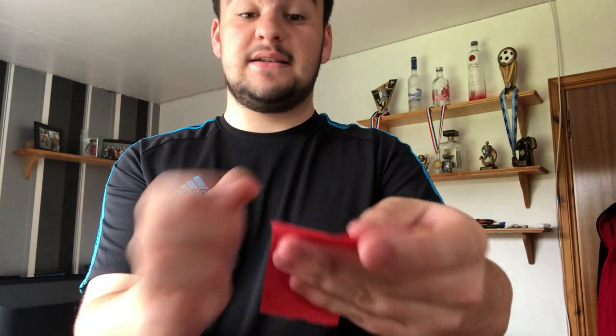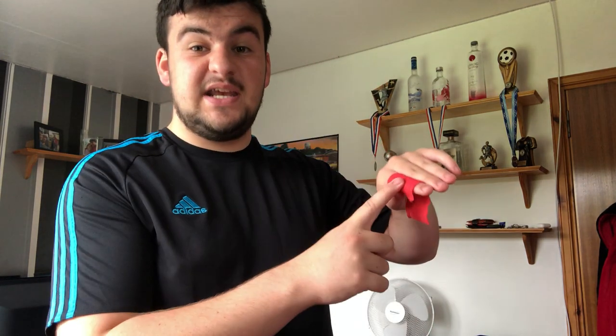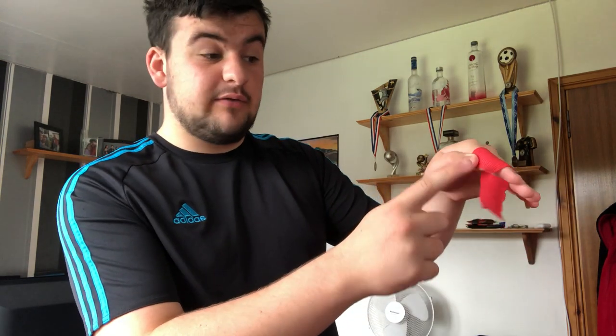Ensuring that the middle bit of your finger is in the middle of the tape provides the support that you need for your finger. You want to make sure that the center of the tape is on the joint of your finger, then hold it down on this side of your finger with your thumb.